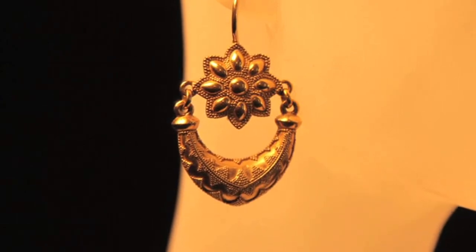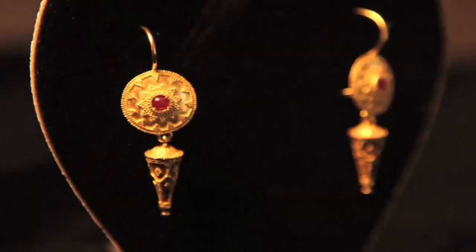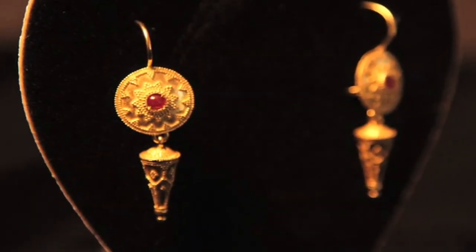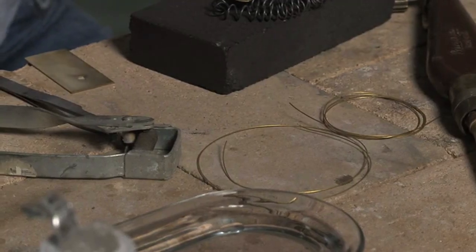The Etruscans were also master workers of gold, noted for their gold wire — or filigree as it was called — and the little dots of gold on their works known as granulation. Fred Zweig is a famous Arizona metalsmith and historian of metals. We've asked Fred to see if he could help us figure out what these ancient Etruscans did in making this beautiful gold filigree and granulation.